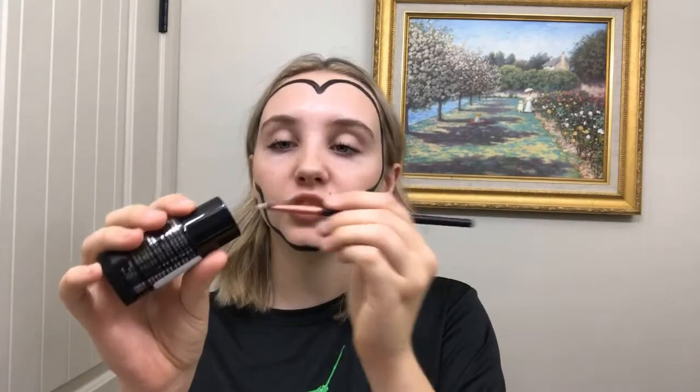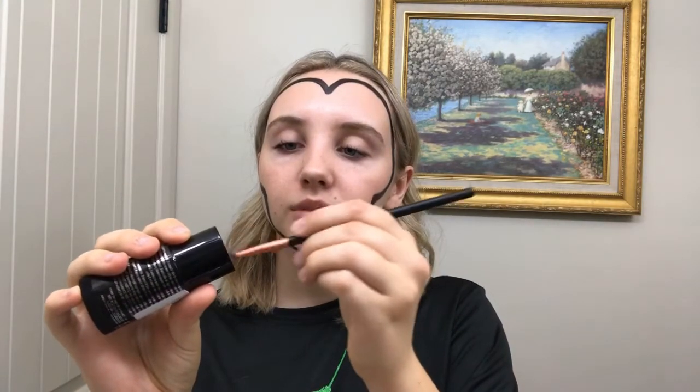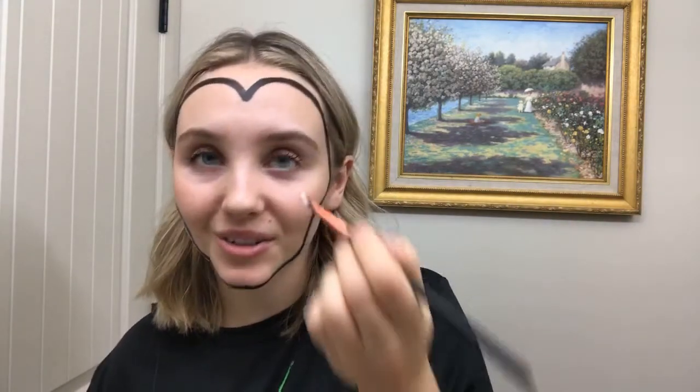With white, we're just going to do the exact same thing, except around the black. So you just dip — that should be enough — and trace around it.